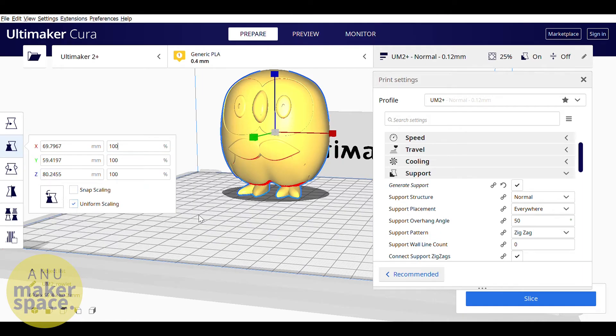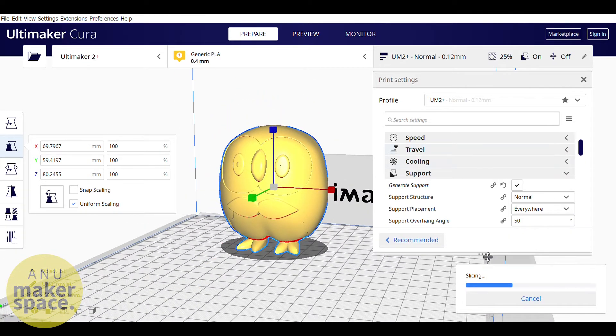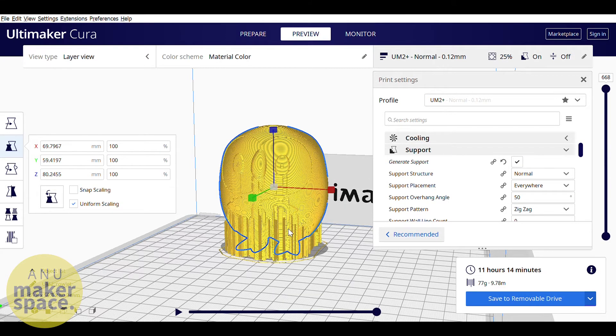If your object has overhanging parts, indicated with red areas on the prepare panel of Cura, you may want to print with supports. Otherwise, overhanging parts of your model may turn out stringy or melted looking, or the print might fail completely. This is because the printer can't put a layer of melted plastic in the air — it needs to be held up by something before it hardens.